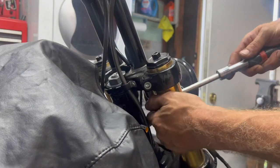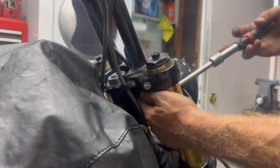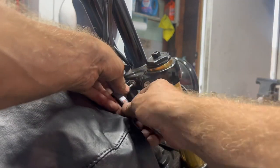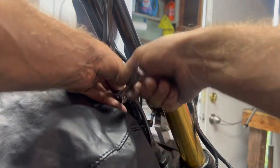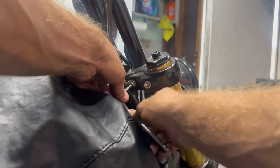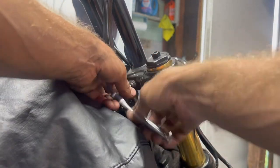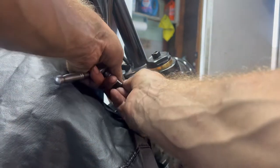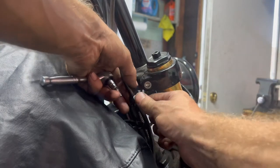Alright, let's loosen this other one up. We'll put these back — one of these has Loctite. There's also a lock nut underneath. I'll use a Torx bit to pull this little screw off for the brake line. Alright, got that off.